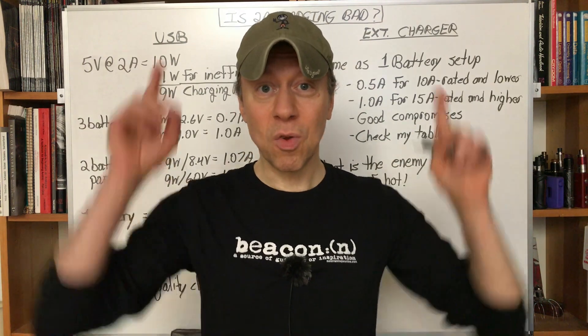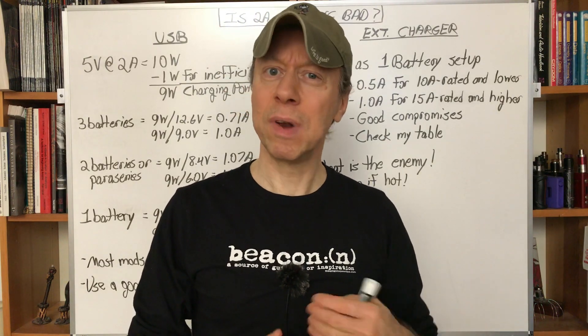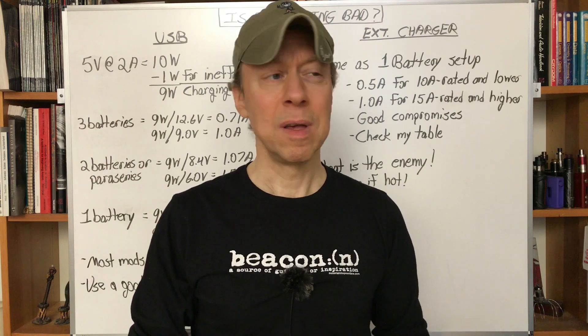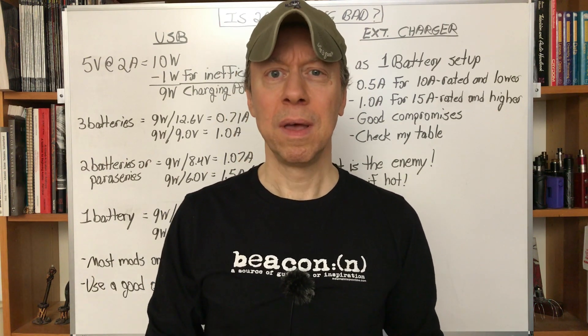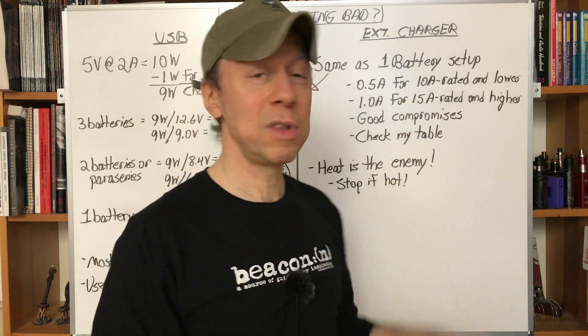So bottom line: can 2-amp charging hurt our batteries? Yes — if we do it a lot, particularly with an ultra-high-capacity battery like a 3500 mAh battery, that is going to hurt. But if they're not getting hot or not getting more than just a little bit warm, it's really not a problem or concern at all — unless you're down to a single battery, either a one-battery mod or using an external charger.